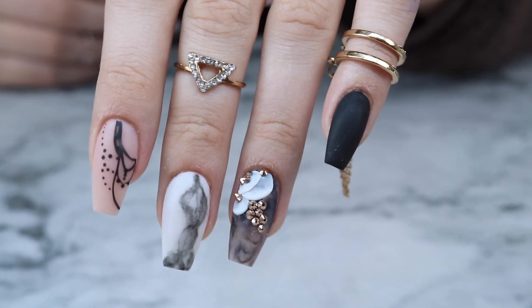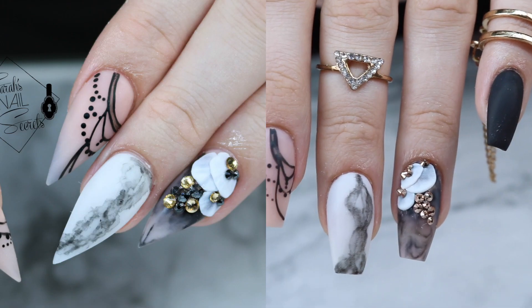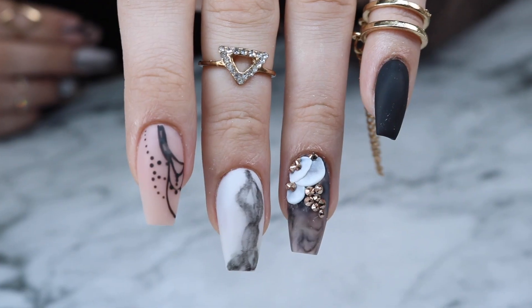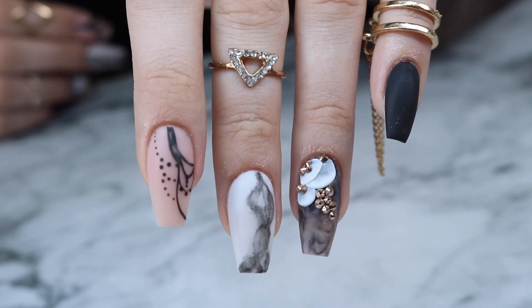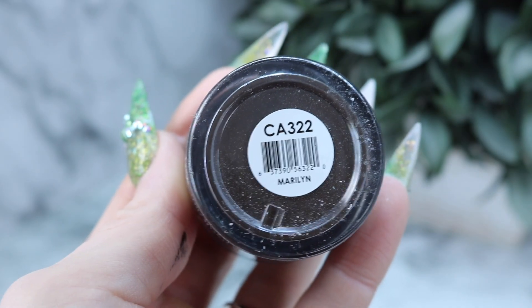What's up nail friends! Recently I did this really cool set of nails on Instagram and a lot of people asked me to film it, so I thought I'd redo it on my friend Jenny and show you guys how it was done. So if you like that, just keep watching. I already prepped, primed, and added a clear layer of acrylic on her nails.